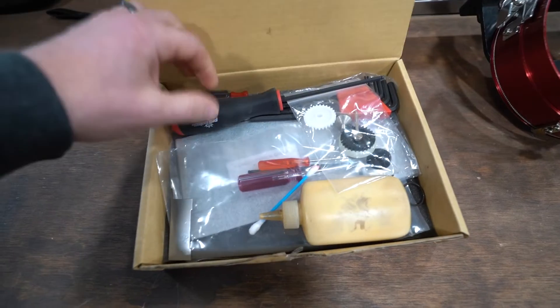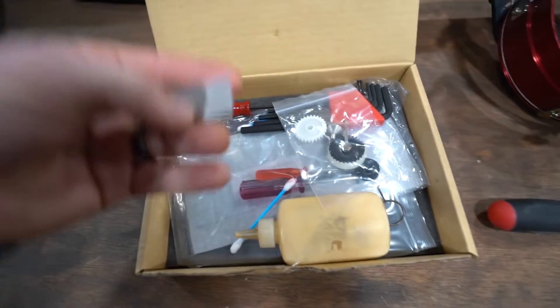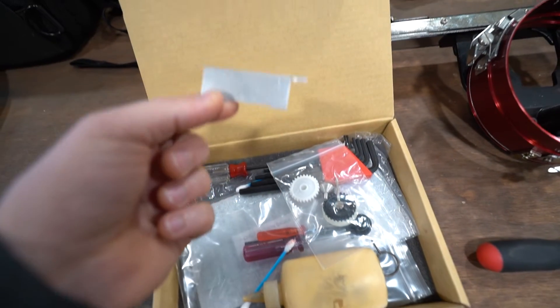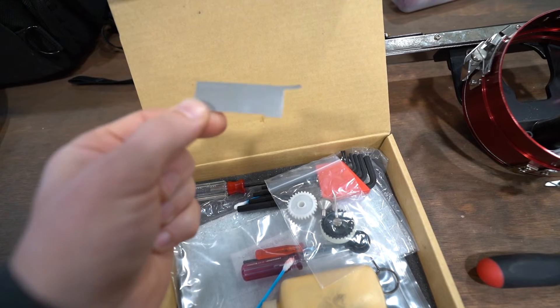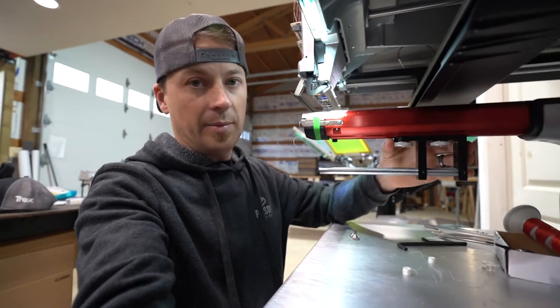From your maintenance kit, grab your four millimeter torque bit driver. Then find this multi-use tool — we're going to use it as a shim today to set the gap and keep the driver from rubbing. That's our distance shim; in automotive they call that a feeler gauge.